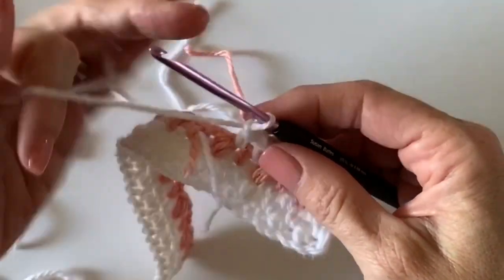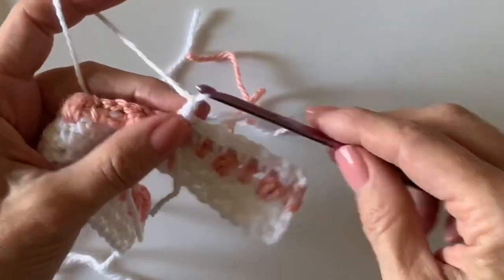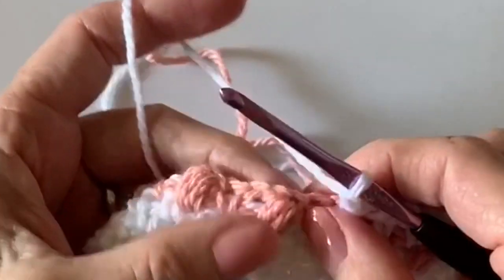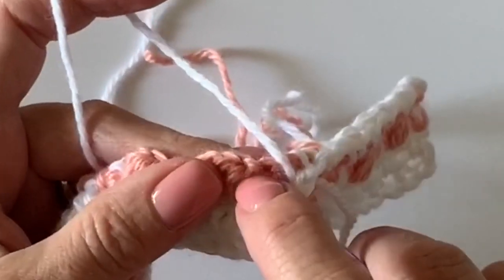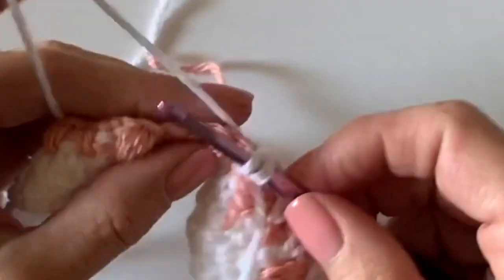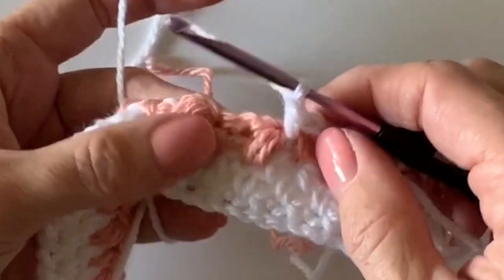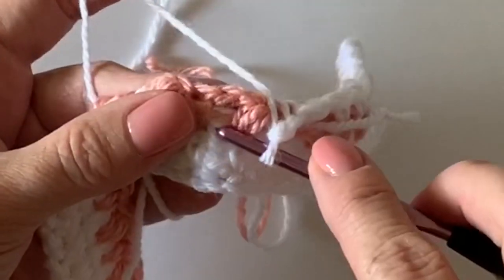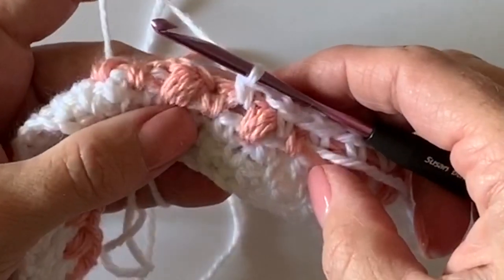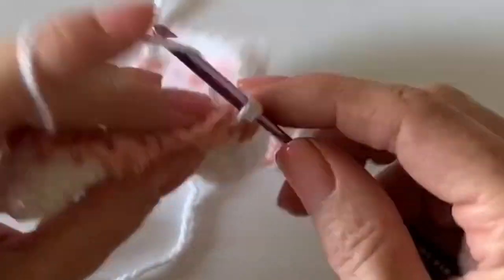When we get to this section where the ends are now facing us, reach your hook down underneath them and pull them right up next to the underside of the work. Through the back it pulls them right up to the underside, so that these ends are going to be kind of crocheted up and over. There we go — and then you won't even see them.